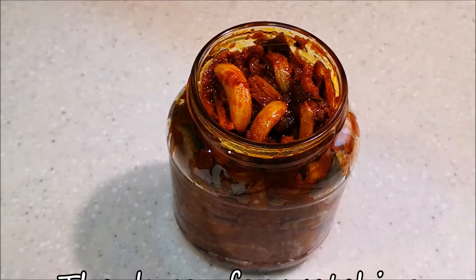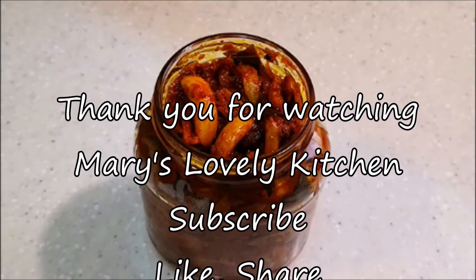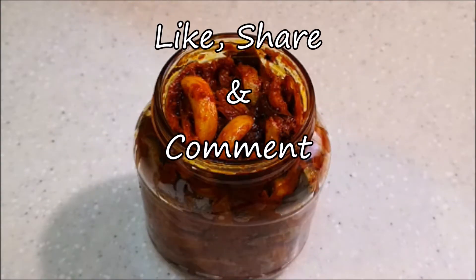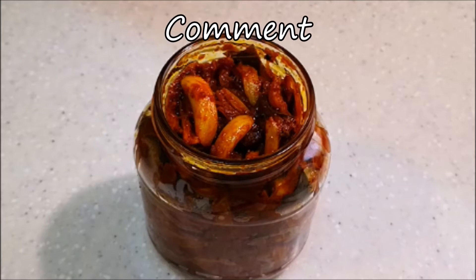Don't forget to subscribe to our channel, share, like and comment. Let's get started with this recipe.